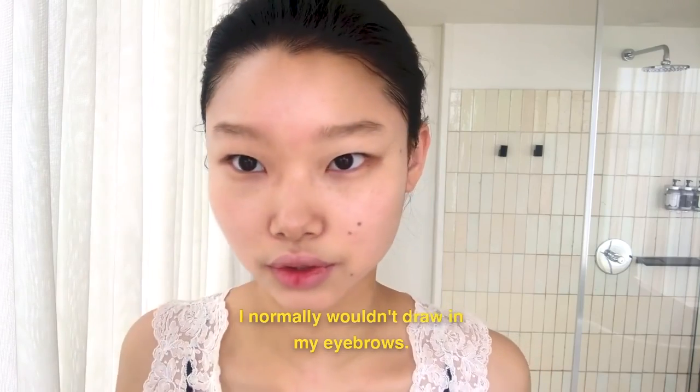So she's applying the foundation in the rosy parts of her face. I don't have rosy parts of my face, but I do have dark areas. I have dark circles and a little bit of discoloration around my mouth, so that's what I'm going to focus on. Guys, do I look like a model yet? Please tell me I look like a model. I look like a model.